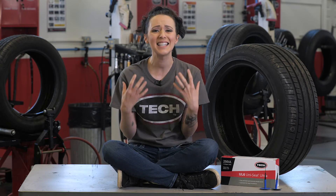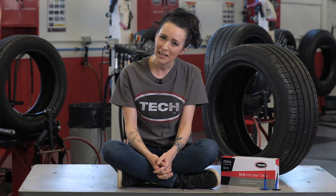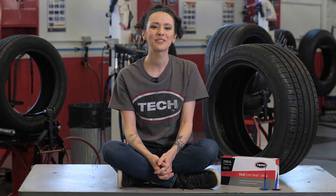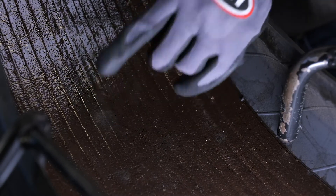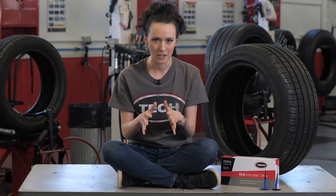So what exactly is so different about self-sealing tires compared to a regular passenger tire? The difference is that a self-sealing tire has a layer of sealant material on top of the inner liner that's designed to fill and seal punctures. This material will present some challenges when a repair is performed.